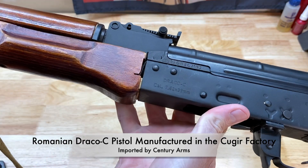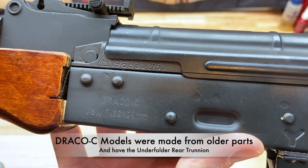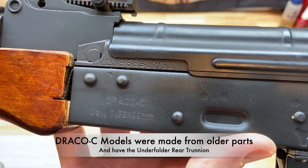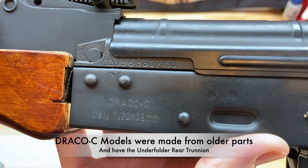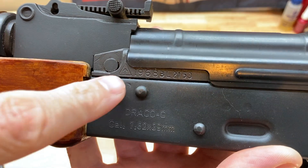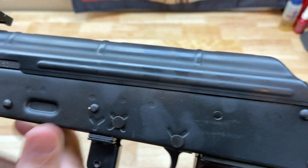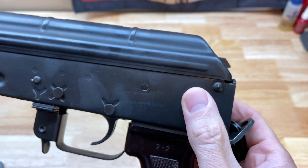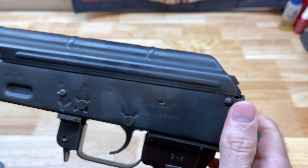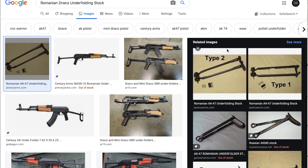This is actually the Draco C model. For those that don't necessarily know the difference between a regular Draco and a Draco C, the Draco C models were put together with older parts kits. You can see the date stamp on here — 1968. The nice thing about these is the rear trunnion is actually the underfolder trunnion, so I'll roll in some pictures of an underfolder stock for those that aren't familiar with those.